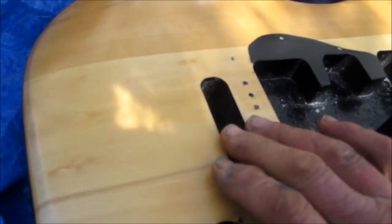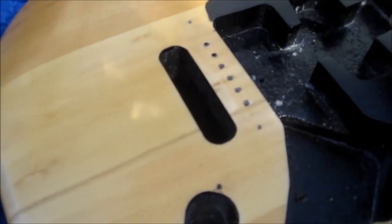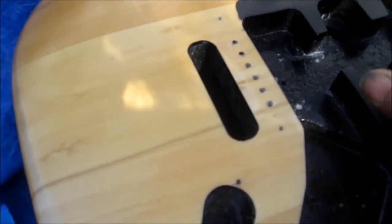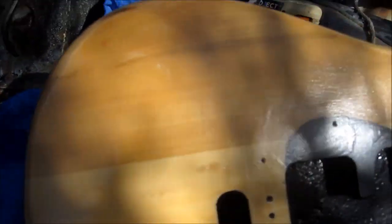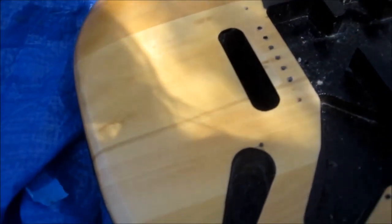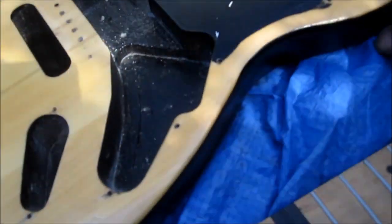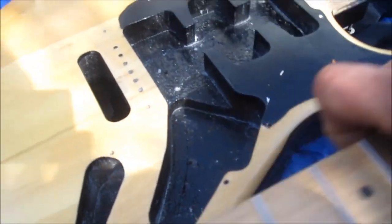I never really liked the black color, so I went on my Facebook group to find out what the possibility is of finding something good underneath the sand job. Most people said no, you're probably not going to find any good wood under there. But after I posted a picture of this, everybody said yeah, I did that, it turned out good.